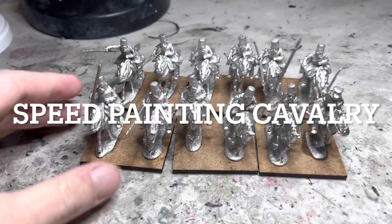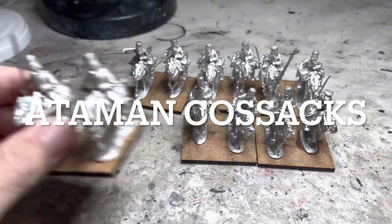Painting up these 12 Adamant Cossacks in under four hours. Let me show you how.